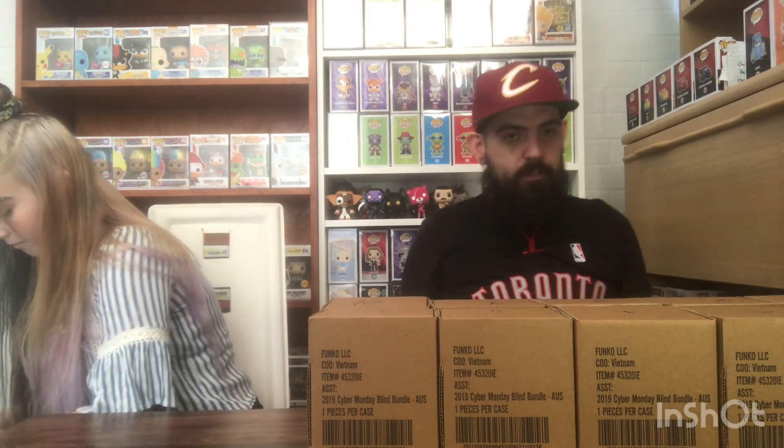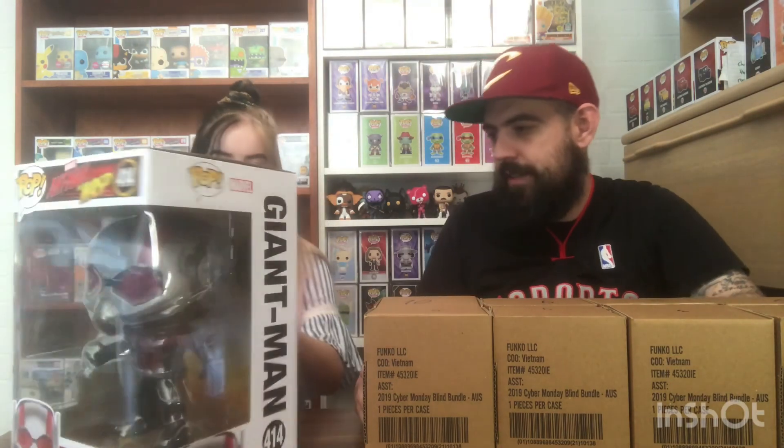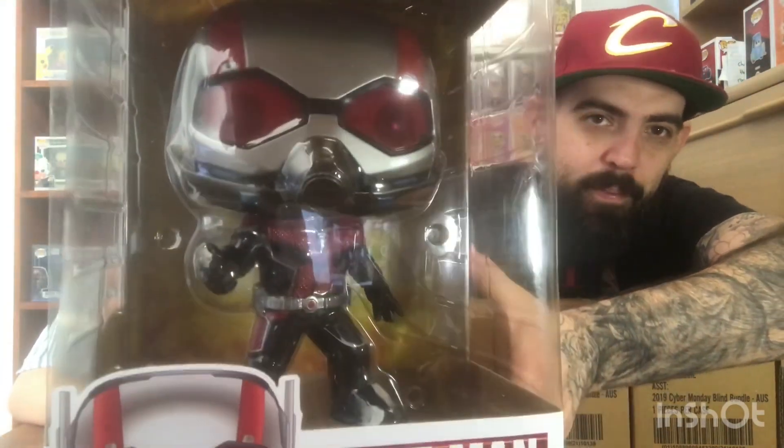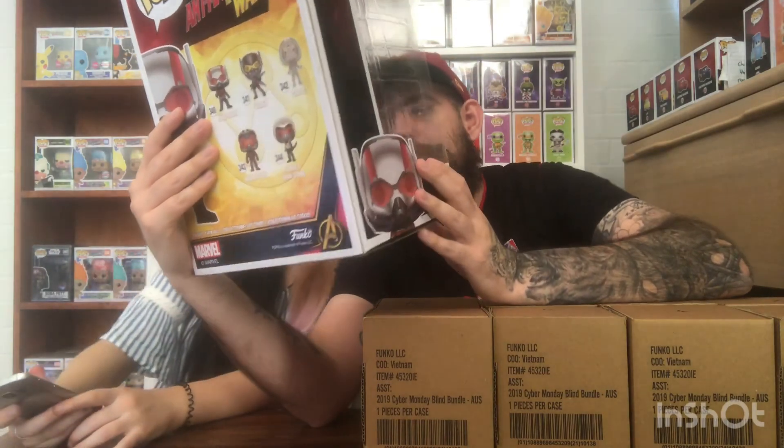So the 10-inch we'll do first, get that out of the way. Which is... Ant-Man! Giant Man - is it Giant Man or Ant-Man? I think it's Ant-Man, but it says Giant Man. Ant-Man can go this big and then you can go massively big. So yeah, Giant Man - that's pretty cool, not a bad looking 10-inch.